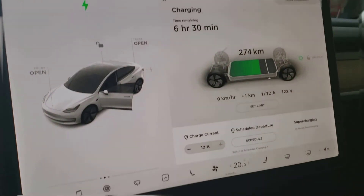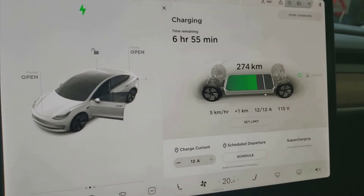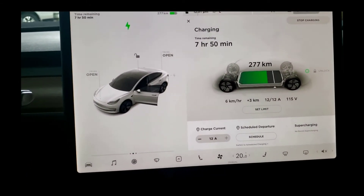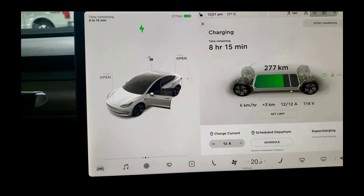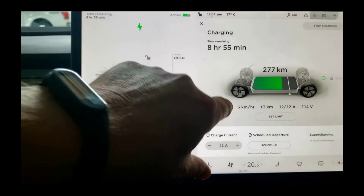It suggests it's going to take about seven hours to charge. Let's find out how long it actually takes. A few minutes passed while I was talking to my neighbor — now it's showing seven and a half to eight hours. That's probably because I opened the door and that used up some battery, but it's charging at about six kilometers per hour.